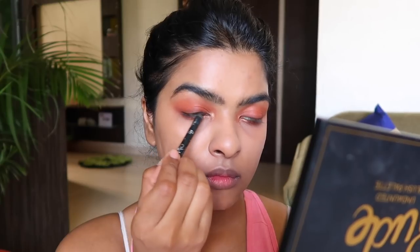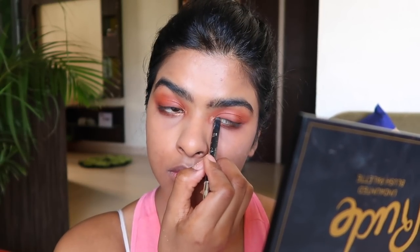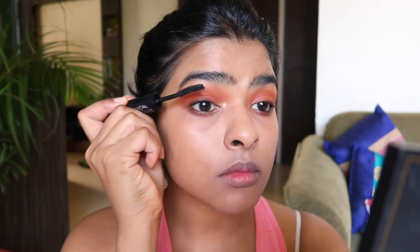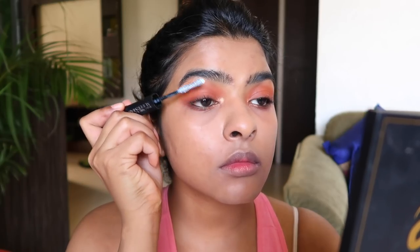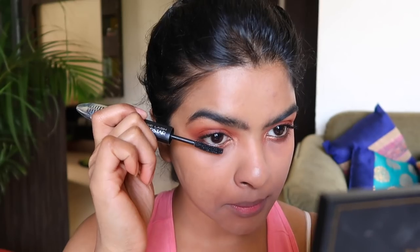Using this black kajal by Faces Canada, I am tight-lining my upper water line and lower lash line, making sure I only tight-line the lash lines. For mascara, I am using one of my current favorites — the L'Oreal False Lash Superstar Mascara, which has a primer side and a regular mascara side. I first coat my lashes with the mascara side, then the primer side, and then the mascara side again to get a fuller effect on my eyelashes without using any false lashes. I also applied mascara on my lower lash line, but without the primer on the lower lash line.